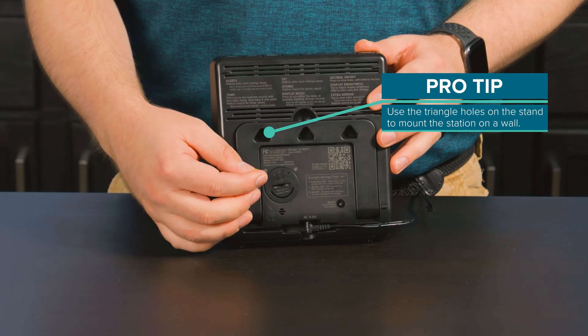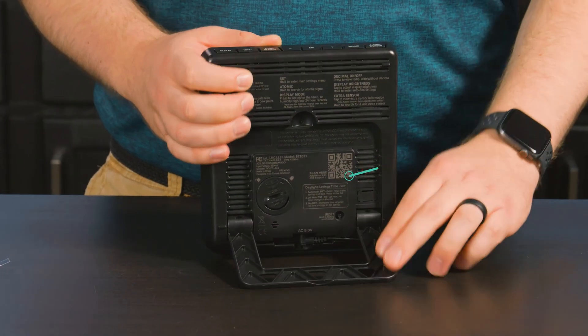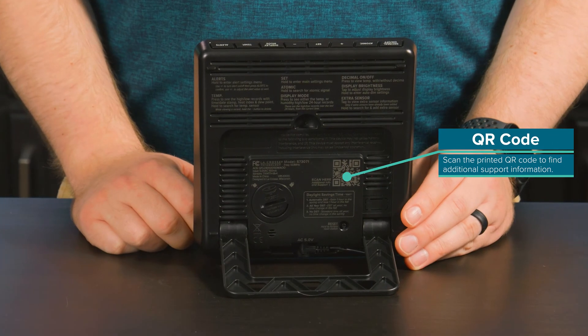From there, activate the backup battery by removing the insulation tab, and use the friction control pull-down stand to allow the station to sit upright on its own. You'll notice there are basic instructions printed on the back of the case for times when you don't have the included manual handy.